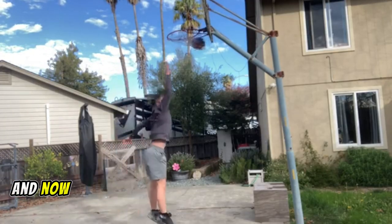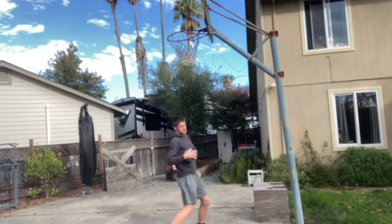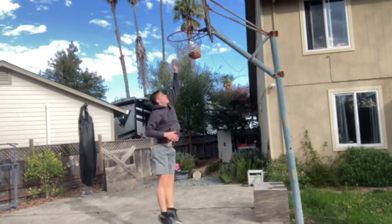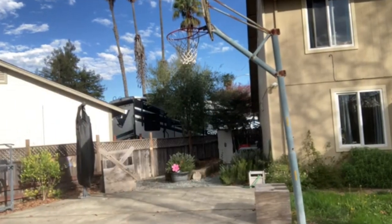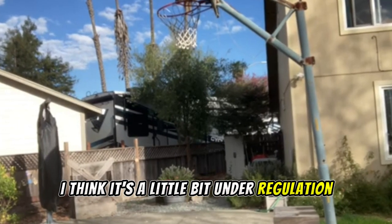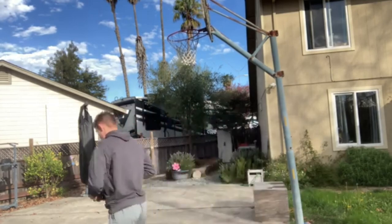Now that we've finished our first box jumps routine, we're going right into dunking. As I've said in some of my previous videos, this hoop I believe is a little bit shorter than regulation, but right now we're just starting off with a smaller ball so I can kind of get warmed up with the footwork. Now that we've finished warming up with this smaller ball, we grab this ball — it might be regulation, I'm not sure — but now we're focusing on the footwork and the explosion.